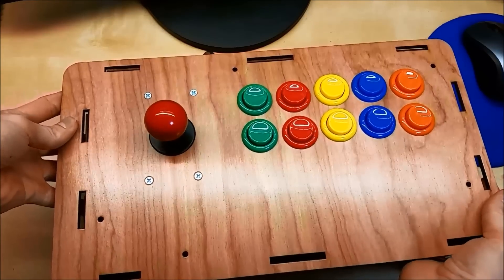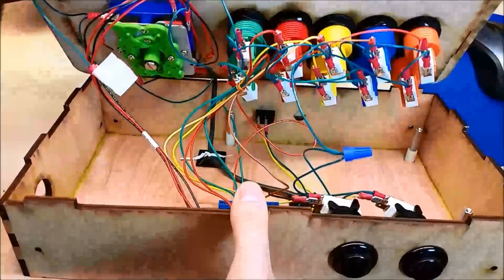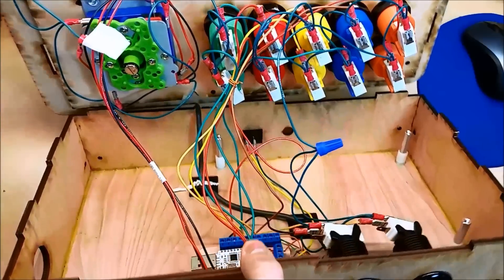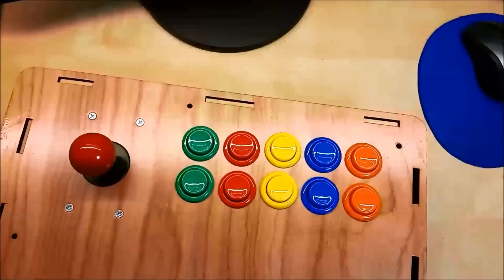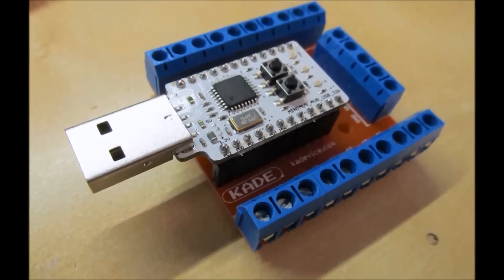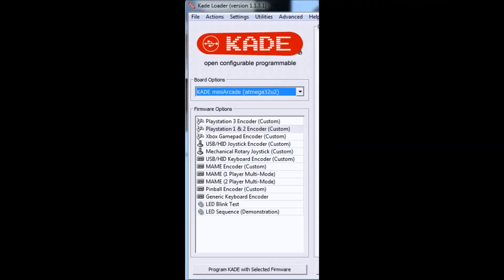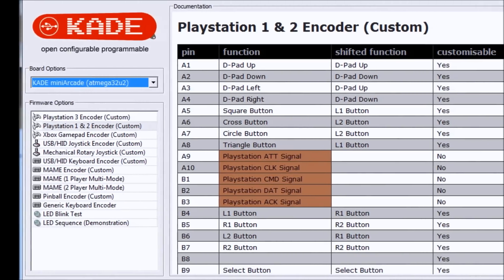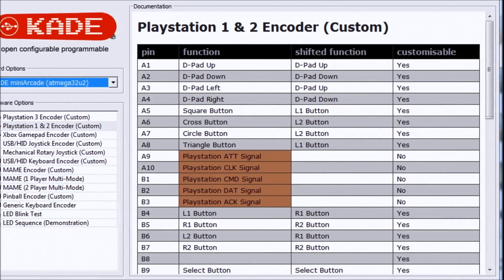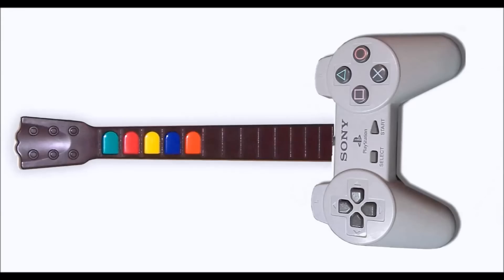Wiring this thing up can be not complicated, but wrapping your head around it is kind of weird because we're going to try and make two different controllers in one. Inside, we're wiring to a Kade device — this is a keyboard encoder used for arcades. This one's called Kade. There are many types of keyboard encoders, but I picked the Kade because it was really inexpensive and I like the breakouts to wire to it, and the second reason is the firmwares — you can make different controllers for this. So we're going to try and mimic a PlayStation 1 controller, but because this Kade has a shift function so we can have two control sets in the same configuration, we're also going to try and do a Guitar Hero controller — a hybrid PlayStation Guitar Hero controller.